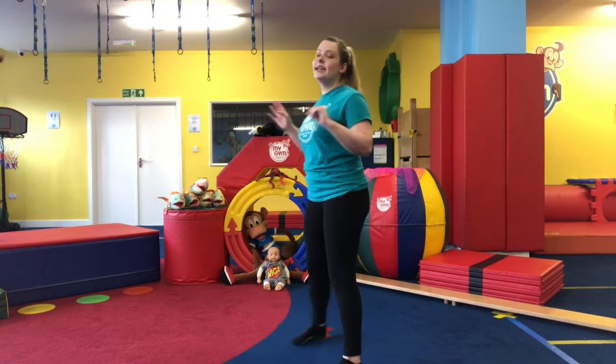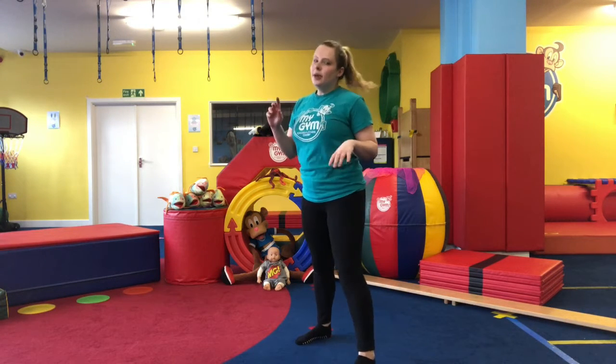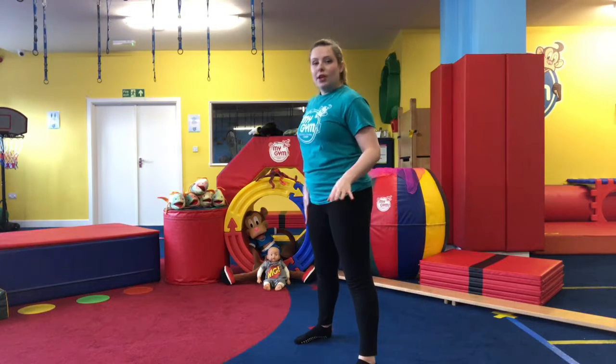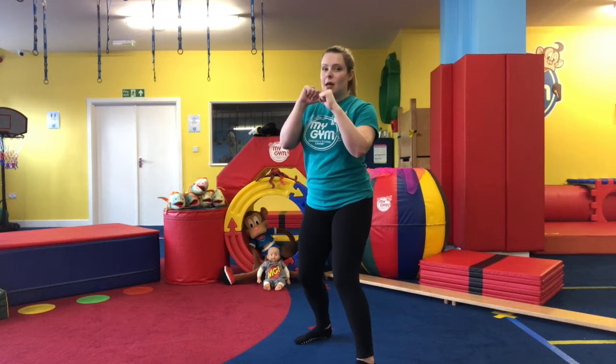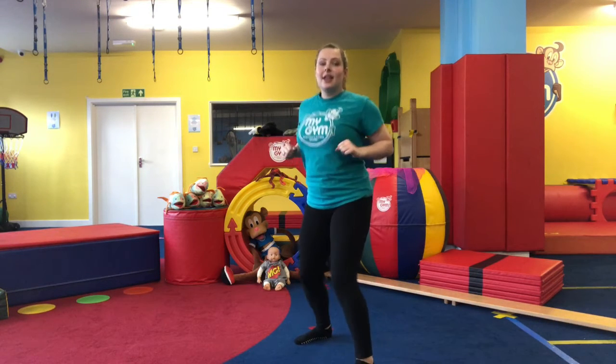Stand with your knees bent, feet a little bit shoulder-width apart, bending our knees because we always need a nice little bend. Twist a little bit to the side — not fully facing the side, just a diagonal. Have both hands in a fist, one leg in front and one leg behind, so we have a front arm and a back arm. Bring them up nice and high, just underneath your chin, keeping our legs nice and light and bouncy.